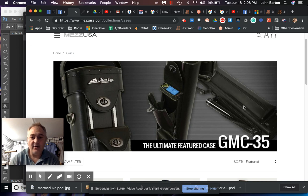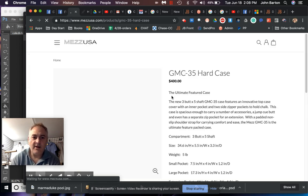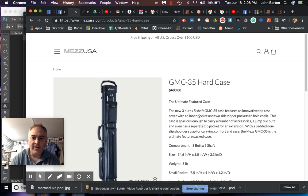They have the DMC 35 at $400. It features an innovative top case cover with an inner pocket and two side zipper butt pockets to hold chalk. The case is spacious enough to carry accessories, a jump cue butt, and has a separate zip pocket for an extension, with a padded non-slip shoulder strap. The Mez GMC 35 is marketed as 'the ultimate feature-packed case' — it's the language, man.